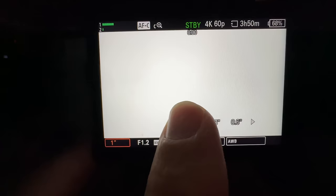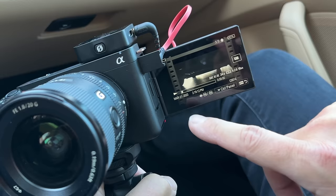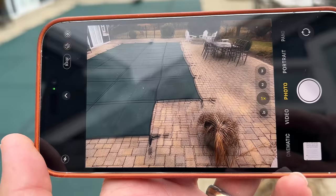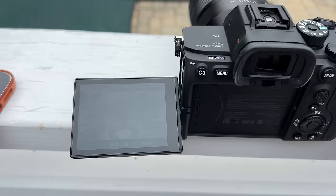I love that the ZV-E1 now supports changing settings with touch - I can't do that with my A7S III. But I hate that I still can't scrub through recorded video to quickly spot check if I have sound and everything's in focus. Also, I hate that the screen is still not readable in direct sunlight. My iPhone is totally readable, the Canon R6 is much brighter, but the Sony screen really cannot be viewed in sunlight - even cupping your hands over it is not good enough to verify focus.